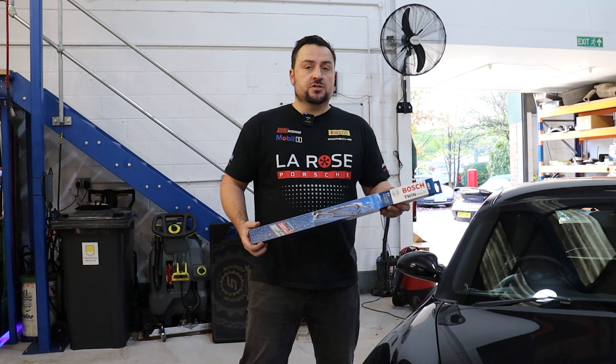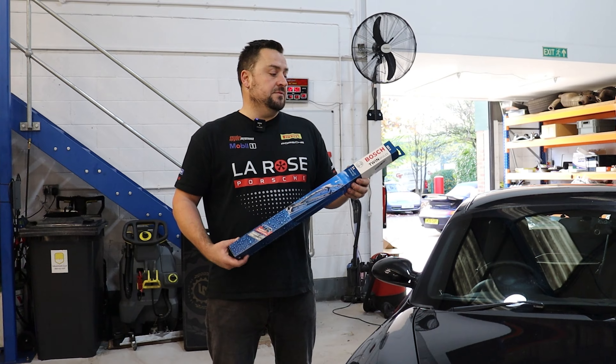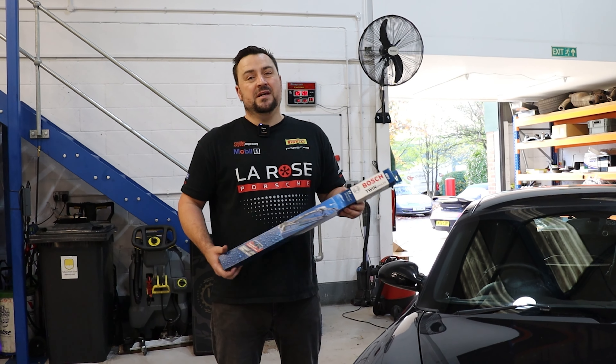At LaRose we tend to use the Bosch windscreen wiper blades. We find that the quality is really good and they seem to last a lot longer than any of the cheaper brands.